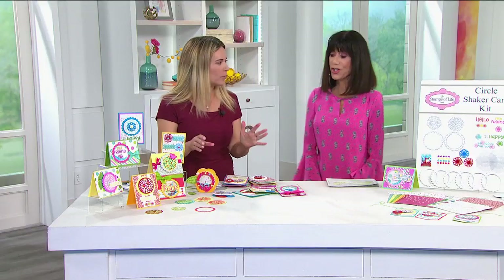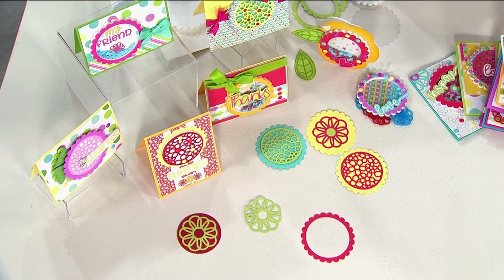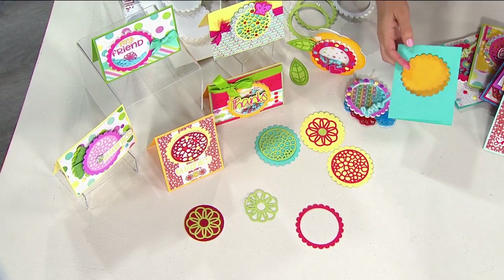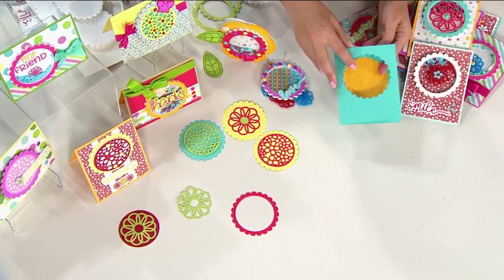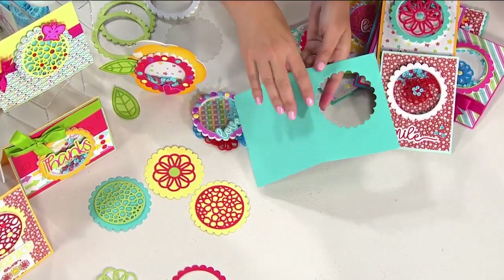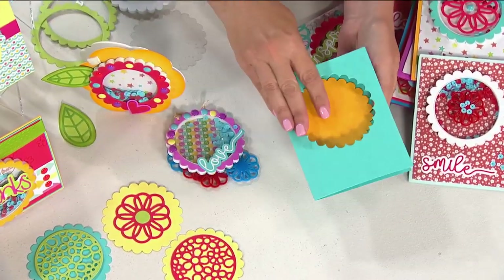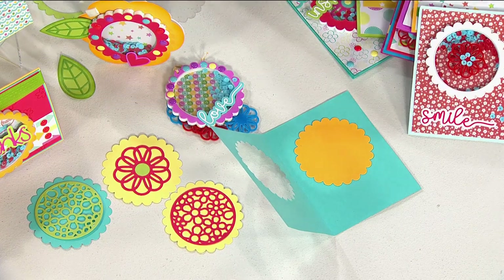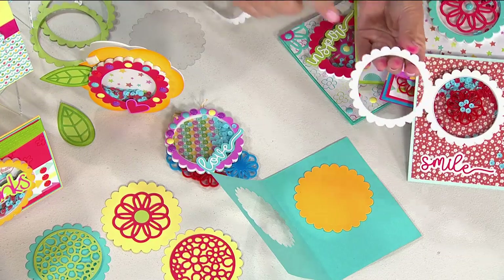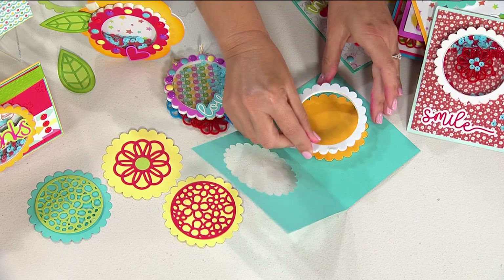Let's put one together so everyone can see how easy this is — I'm all about easy cards. I've taken a piece of cardstock and literally die-cut a shape out, then added another color right there. When you open and close it, that's all it is. Then we take one of the foam shapes — it already has adhesive on it — and we line it up and press it down. The kids can do this too.